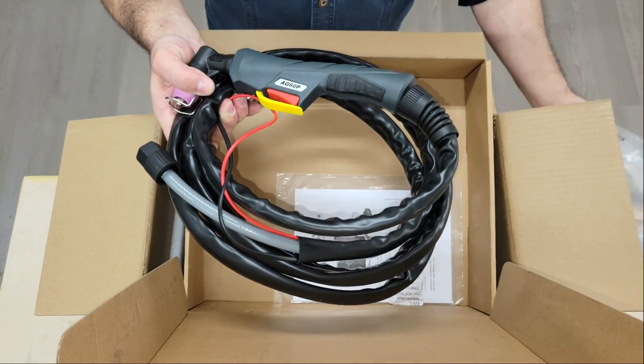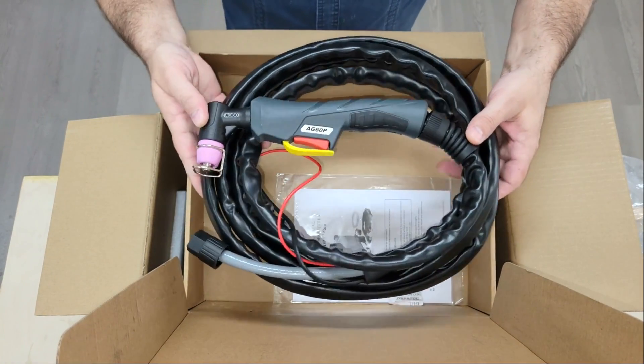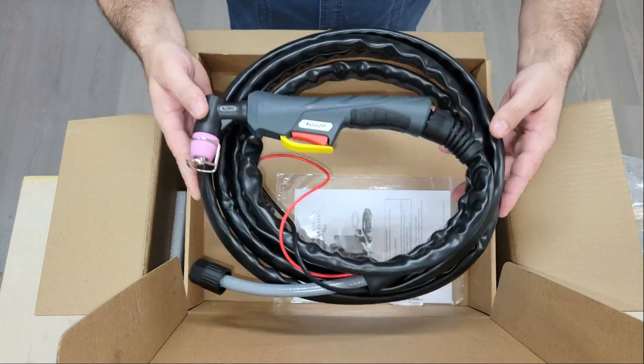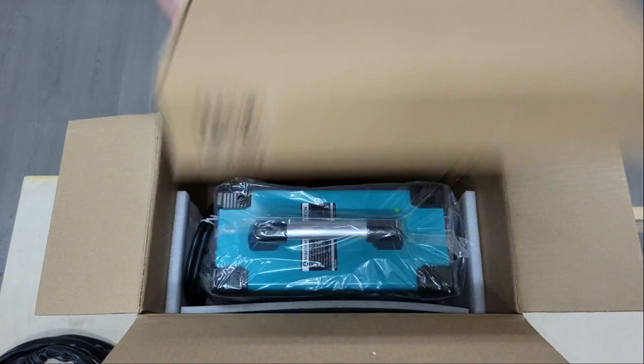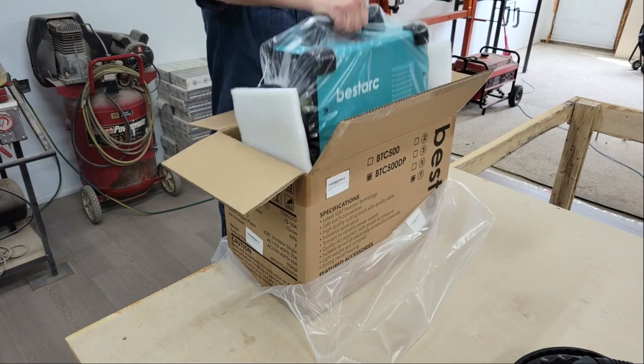So a standard 110 volt circuit with 14-gauge wire protected by a 15 amp breaker isn't sufficient to power it safely. I have a 40 amp 110 volt circuit in the workshop for running high power equipment, so that's what I use to power this machine.